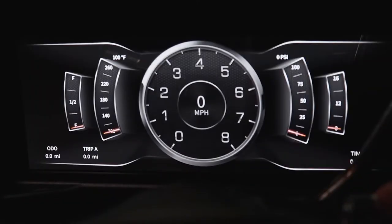The new Envision Direct Fit Digital Dash System for 1995 to 1998 Chevy trucks is a one-model solution for your entire dash.